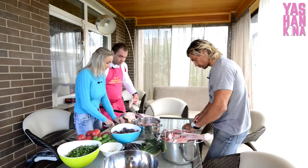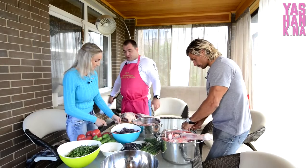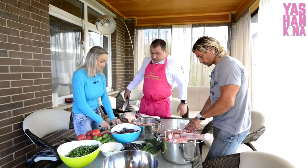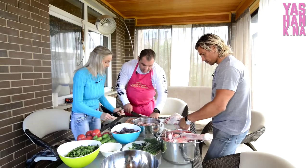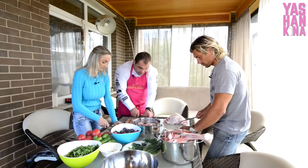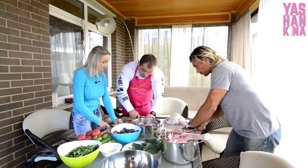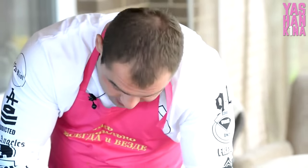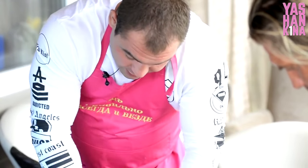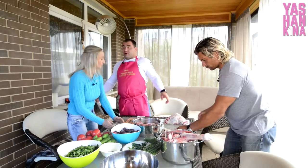Ты ночами работал на стройке, при этом тренировался, при этом учился — и учился неплохо, кстати. Закончил школу с двумя четвёрками, остальные все пятёрки. С таким графиком, когда устроили чемпионат республики, я подготовился самостоятельно и выступил, где присутствовал мой старый тренер. Выполнил там норматив мастера спорта.